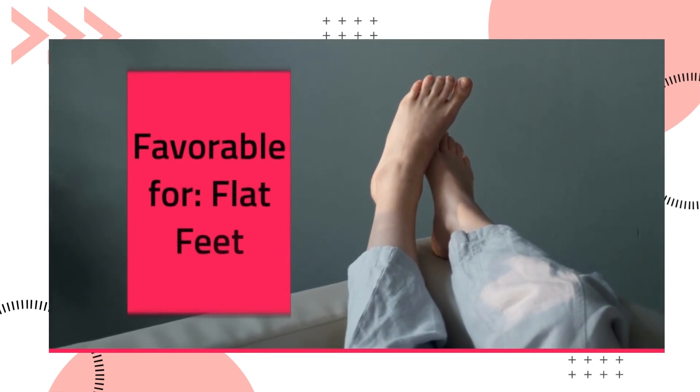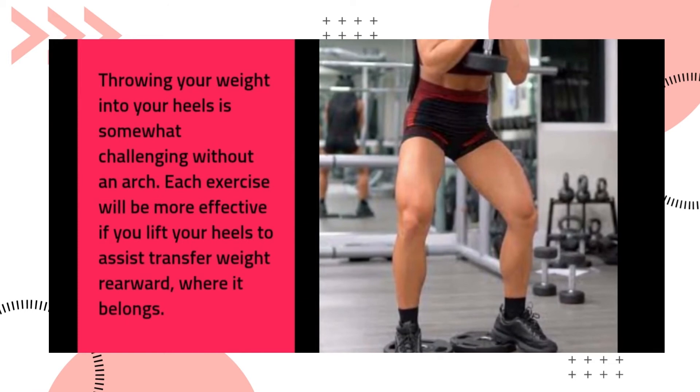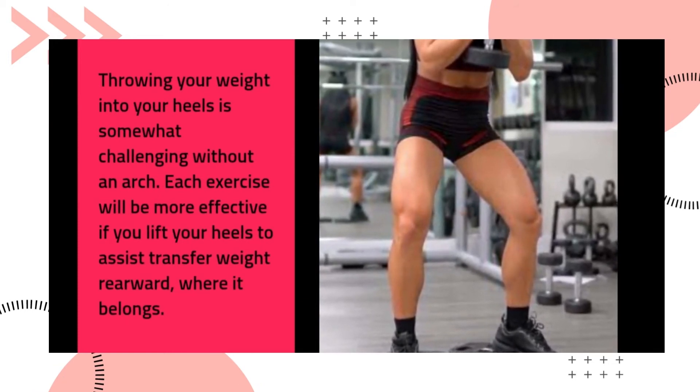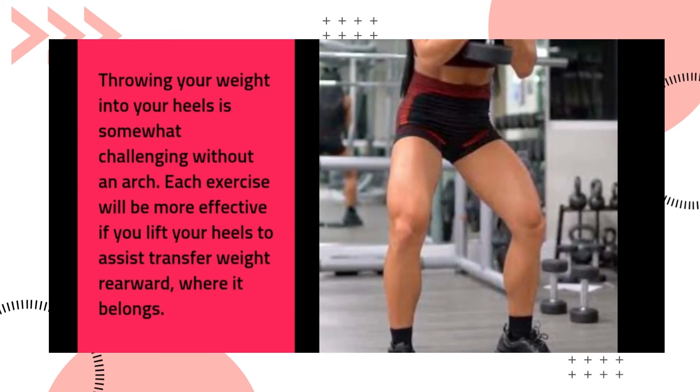The heel elevated squat is favorable for flat feet. Throwing your weight into your heels is somewhat challenging without an arch. Each exercise will be more effective if you lift your heels to help transfer weight rearward where it belongs.